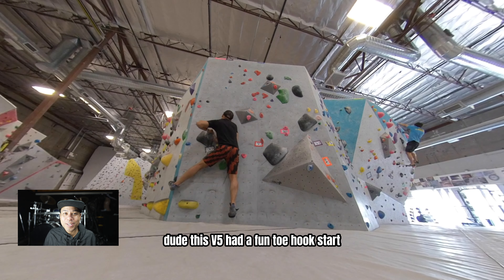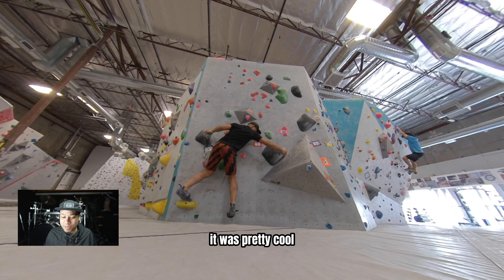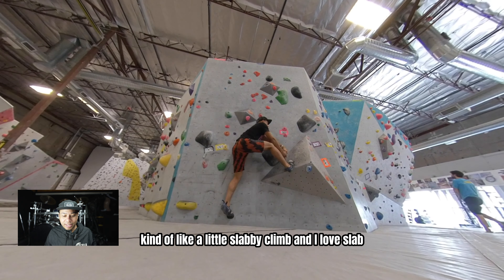Dude, this V5 had a fun toe hook start, which is just interesting. It was pretty cool — kind of like a little slabby climb, and I love slabs.